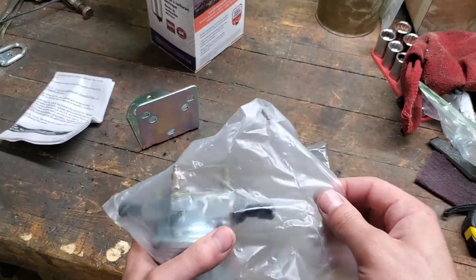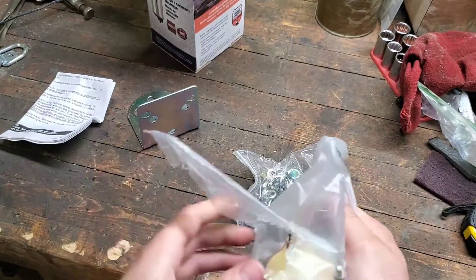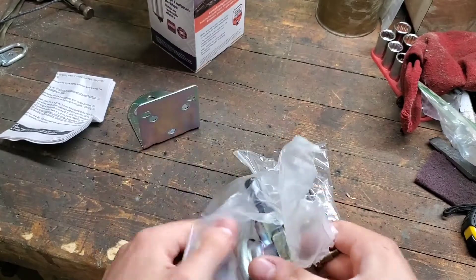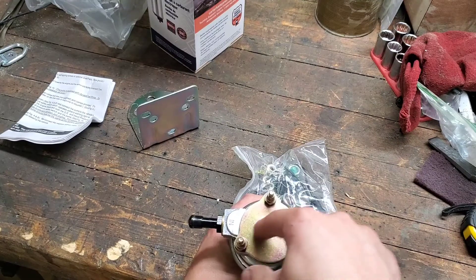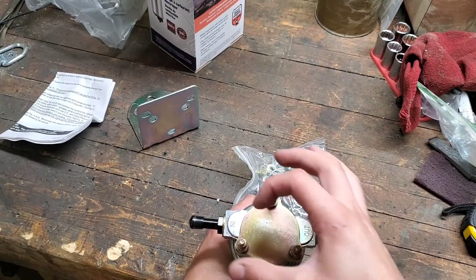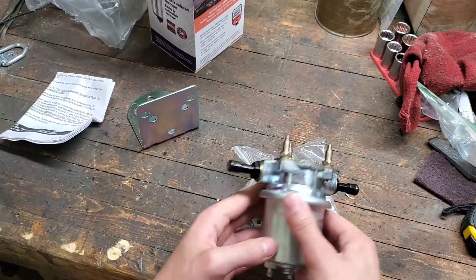However, I've got this Carter rotary vane pump, and it works a little bit differently. It actually has a rotor inside there, and as it spins, centrifugal force pulls the rotors out against the eccentric housing inside there, and that's what pumps fluid through the system.